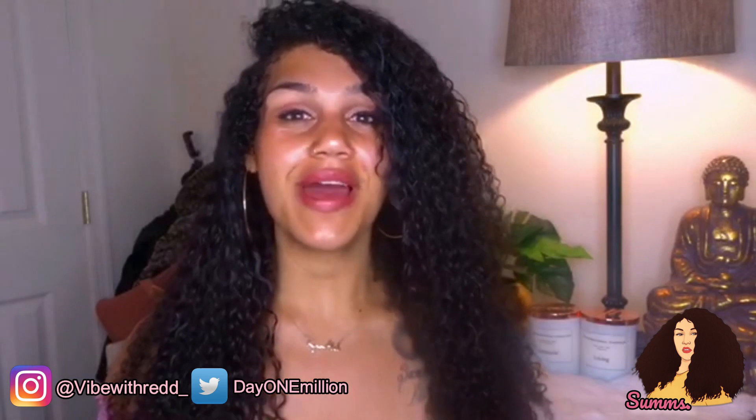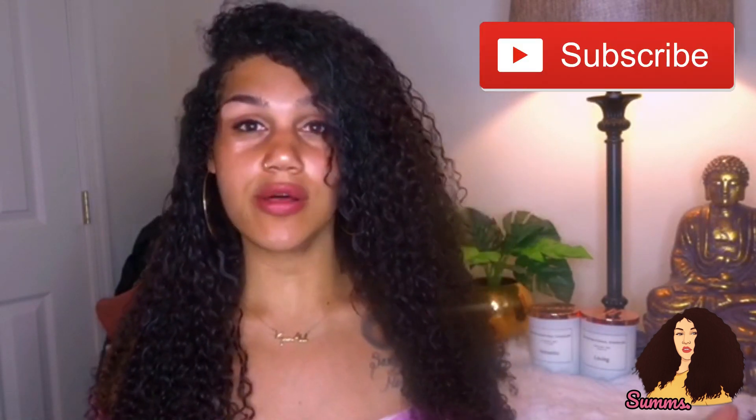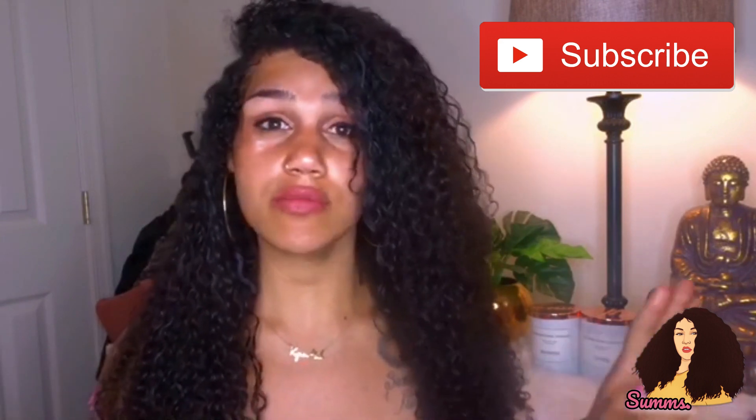Welcome back to my channel, you guys. My name is Summer, if you don't already know. Most of the time I do weight loss, health and fitness, all that good stuff on my channel, but today I'm actually going to be doing something a little different. I have received these bomb bundles.